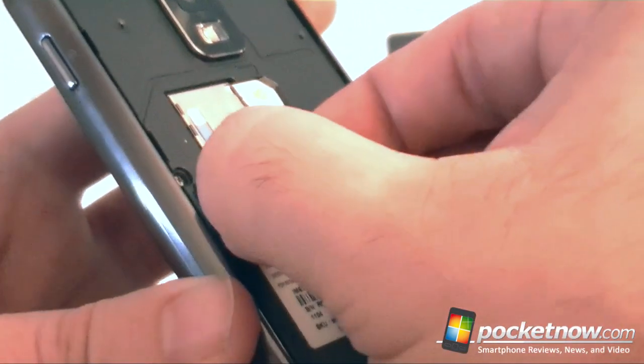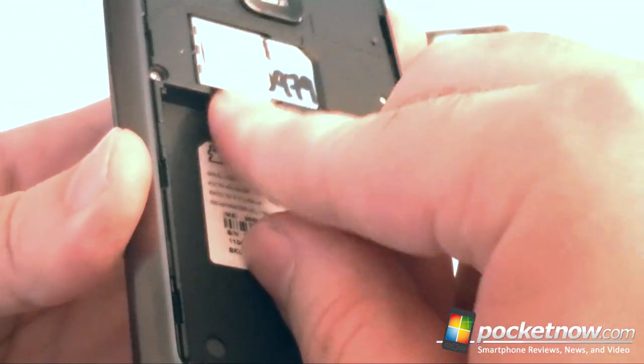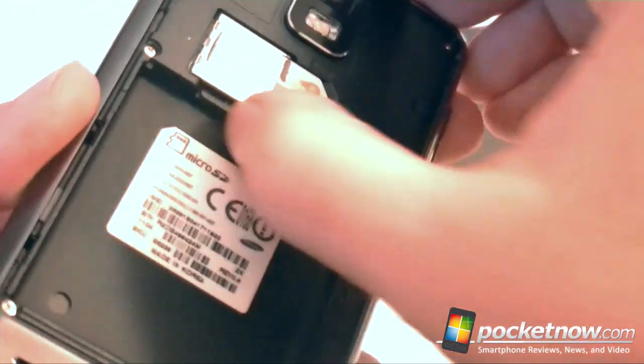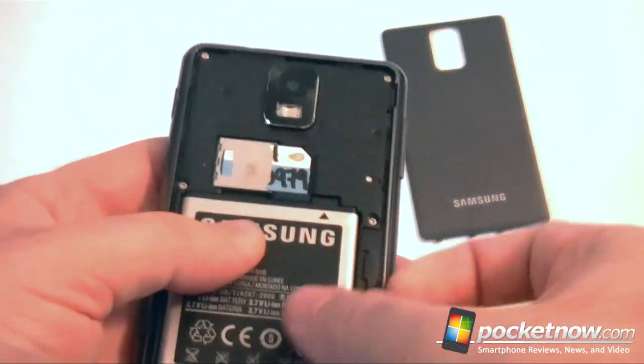I can't even get it out — I'd have to get some tweezers. Not going to happen, so I'll just leave that in there and put this back together.